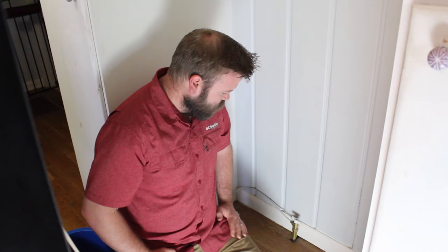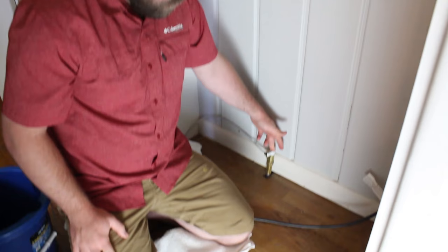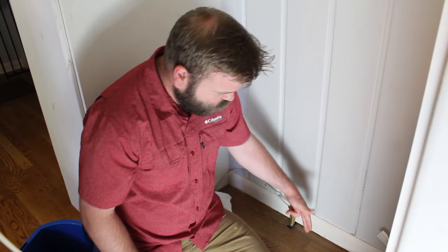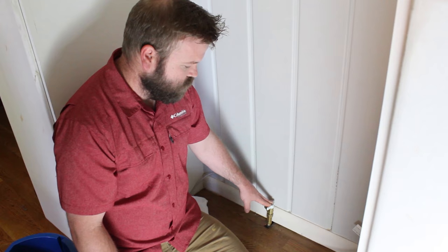First thing, we're going to turn the water off. You don't have to unplug the refrigerator — it won't electrocute you. Your cutoff should be behind the fridge, but in a lot of older houses it's underneath the floor or somewhere else. Make sure you find it and cut the water off first, otherwise when you undo the line it's going to spray with pretty good pressure. After cutting the water off, we're going to take this line off — you'll get a little water, so I put a towel here and we'll bleed it out.